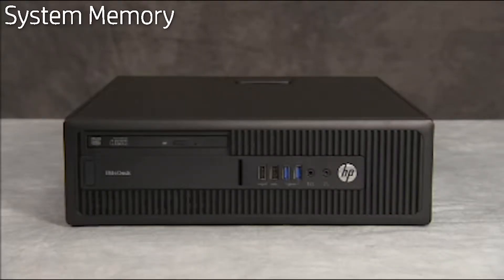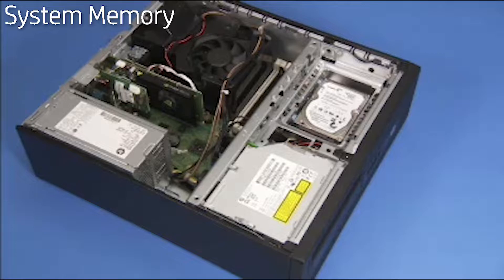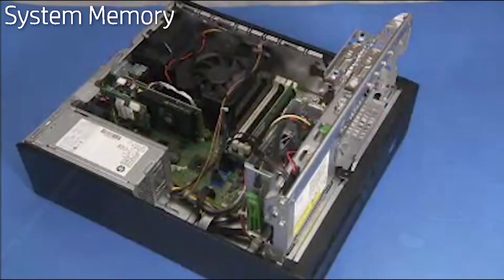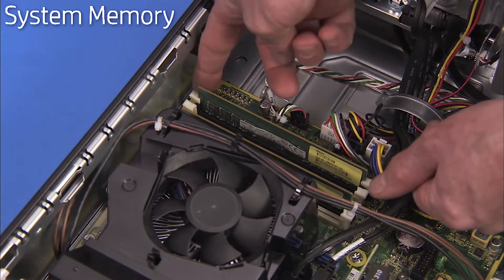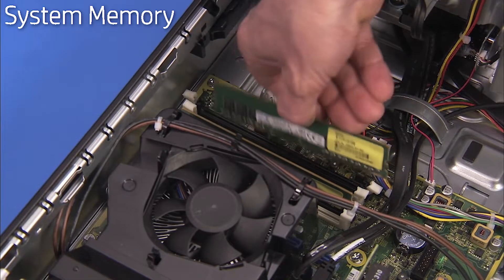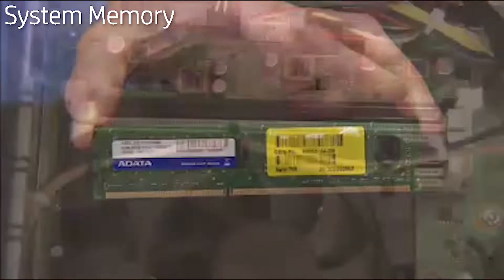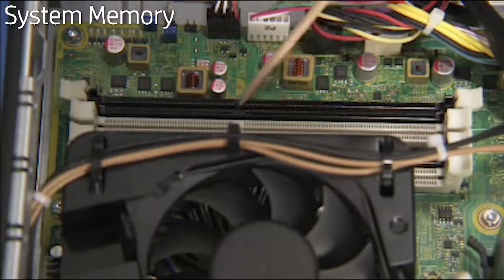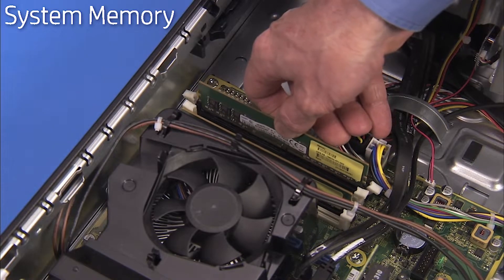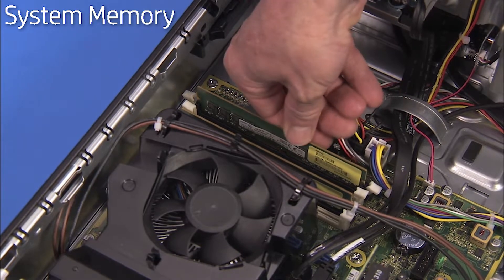To replace system memory, first remove the access panel. You may also want to swing up the system drive cage for easier access to the memory module area on the motherboard. Simultaneously push down on the clips on either side of the DDR4 DIMM socket to release the memory module, then carefully pull out the module. There is one notch on the bottom of every DDR4 DIMM module offset from the center that fits over a tab in the DDR4 DIMM memory socket. When installing DDR4 DIMMs, align the notch on the module with the tab in the socket, and press the module into the socket until the clips on both sides lock into place.